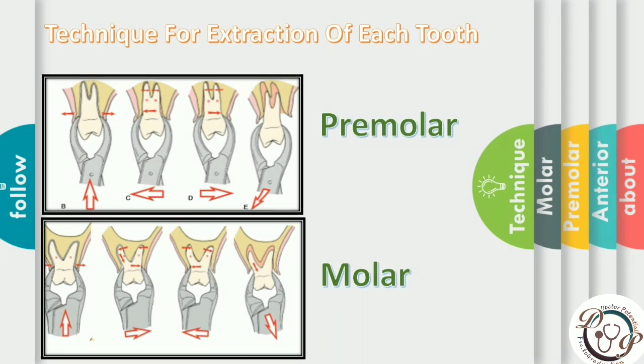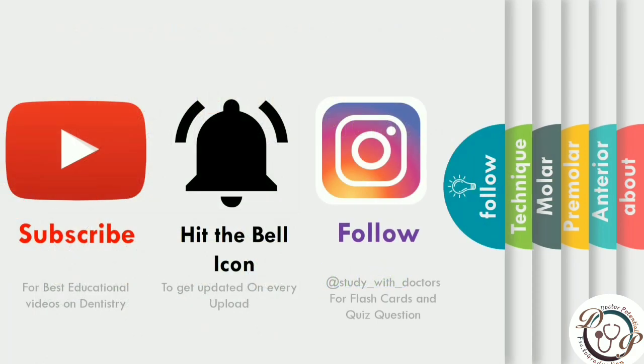This is all about extraction of the maxillary teeth — the forceps used, the movements, and the chair position. Hope you understood and grasped the concept for extraction. If you liked this video, hit the subscribe button, press the bell icon to get updated on every upload, and follow us on Instagram. Thank you so much for listening. Have a nice day, and please share the video.